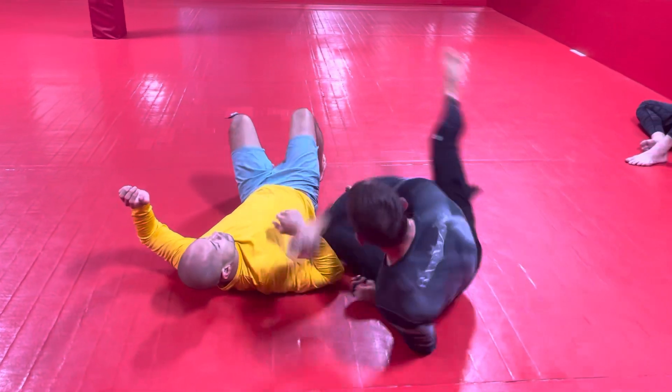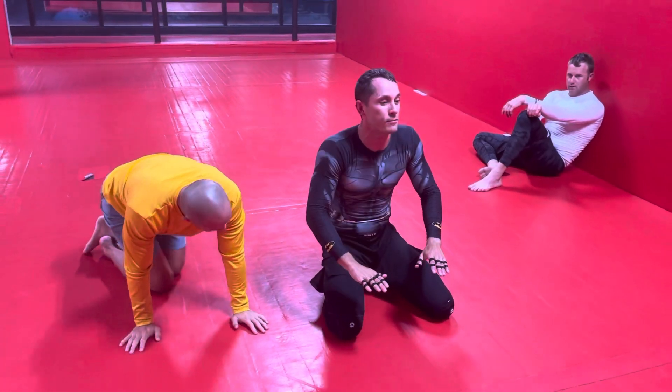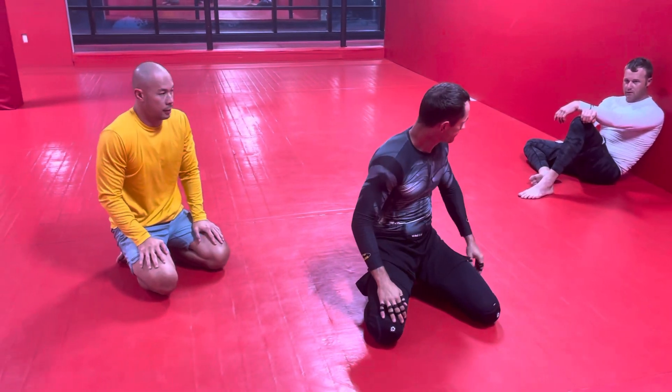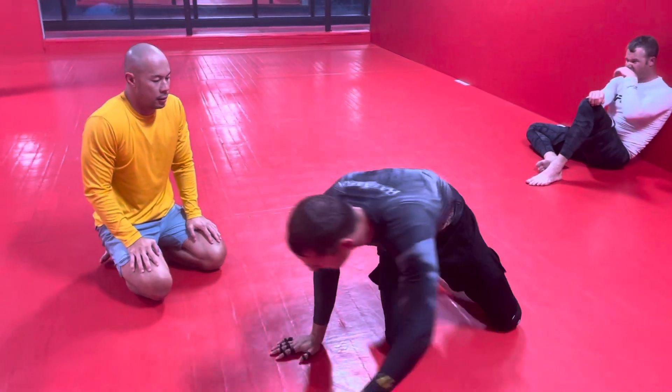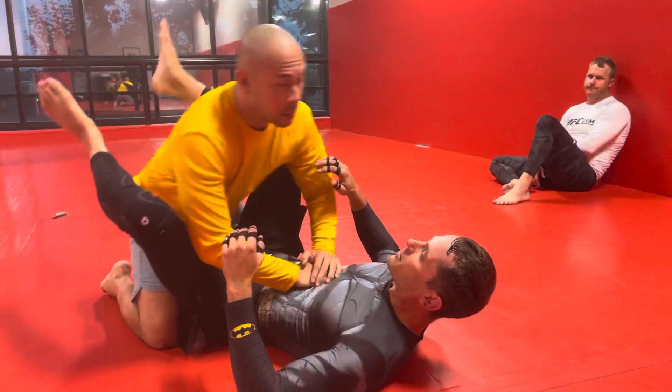Right when he's finally thinking he's got out of this, he's going to get his posture and start doing his pass, but all of a sudden he's getting bumped over. Other side, same thing, just so we can get both angles on it.